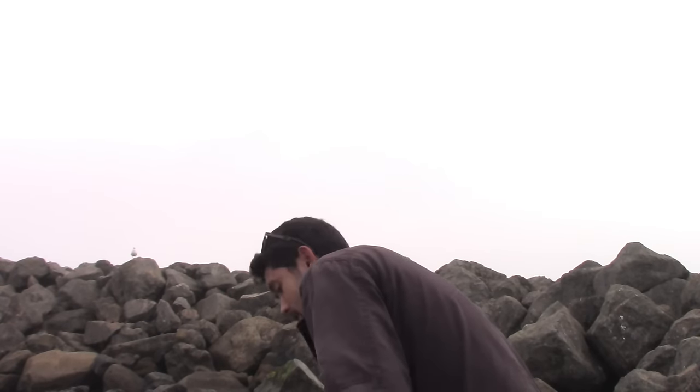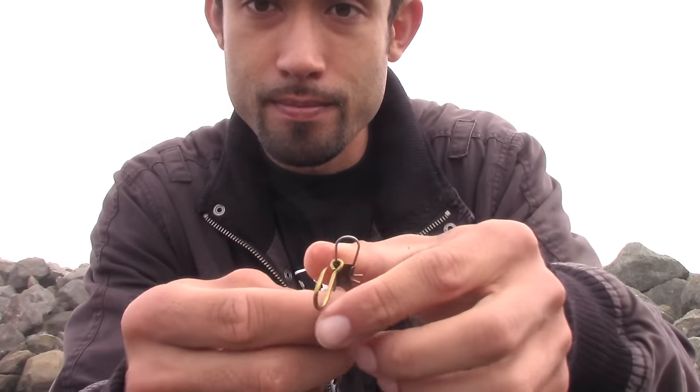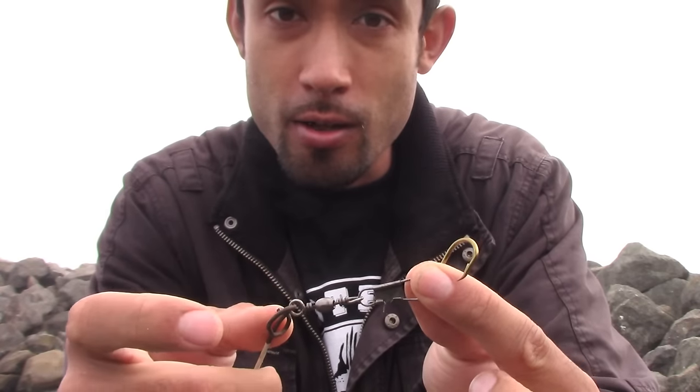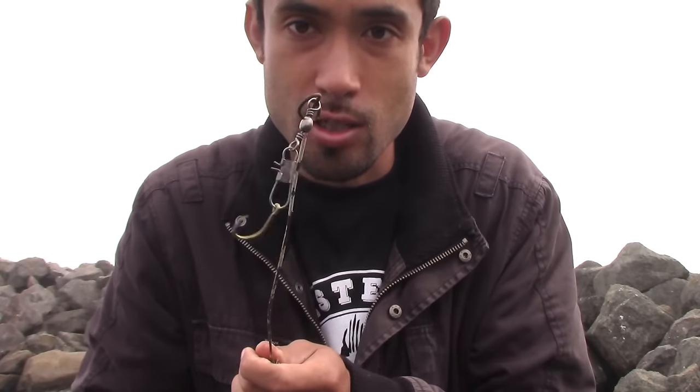There's one other way you can attach a hook to your poke pole: a simple snap swivel. The length is perfect — about two inches — and because it's not mono or fluorocarbon it won't fray. Same hook, same attachment, and it'll be presented just as well.